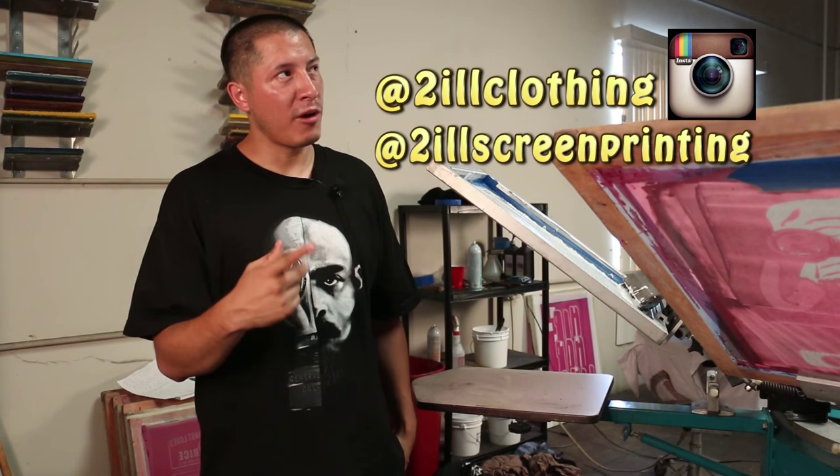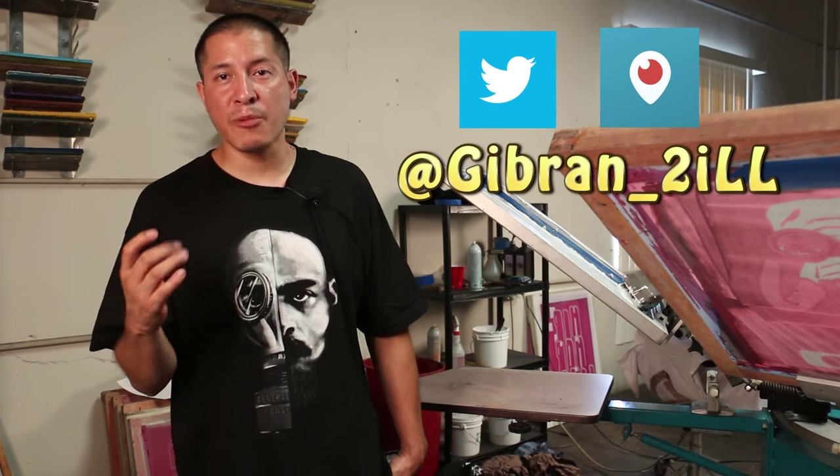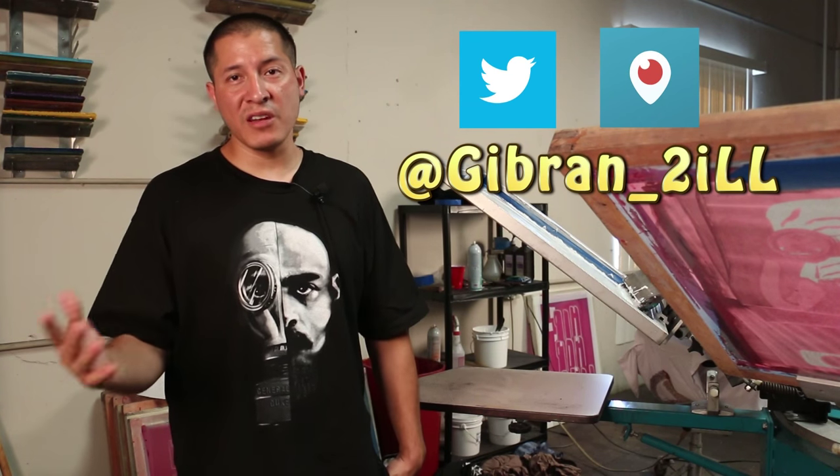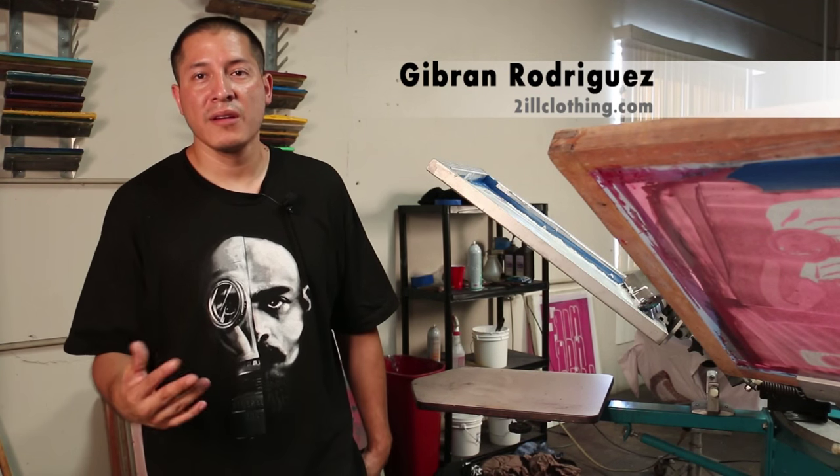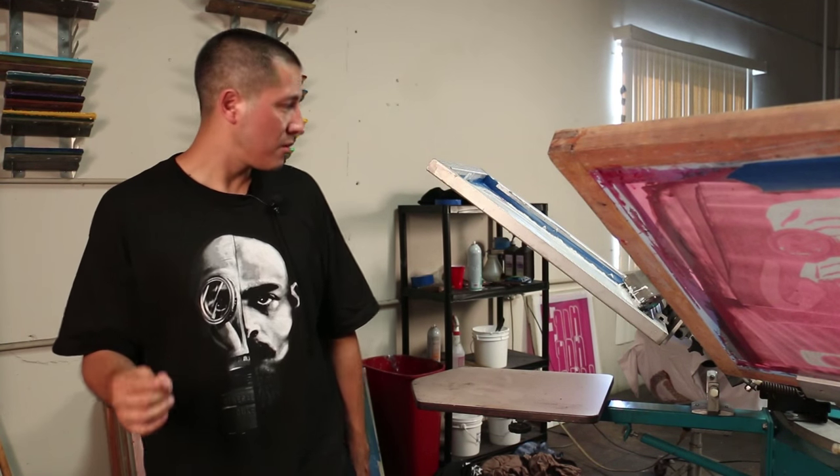Make sure to follow us on Instagram at Tool Clothing and Tool Screen Printing. I'm also about to start doing some Periscoping, so if you guys have any questions and want to talk to me in person, that'll be the place. Also follow my personal Twitter where I put inspiration, positivity, and videos of entrepreneurs that inspire me. I'm going to keep updating it with things that you as t-shirt makers or business owners will learn from — because it's about mind state, studying positivity, and bettering yourself.